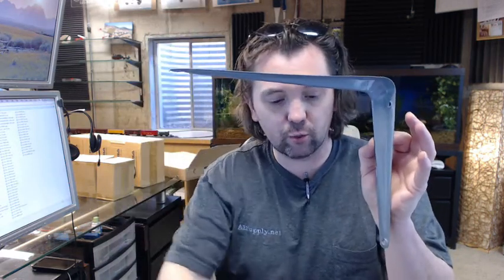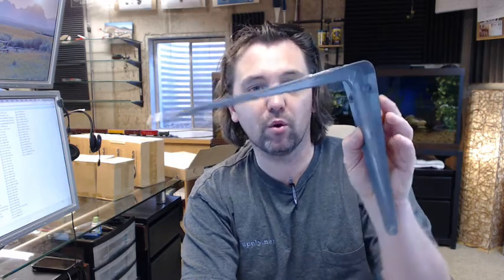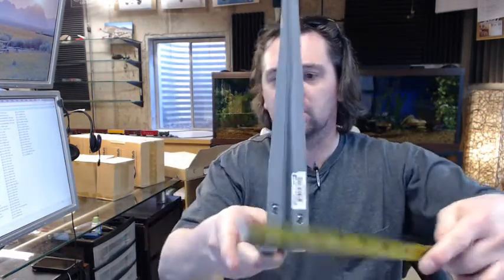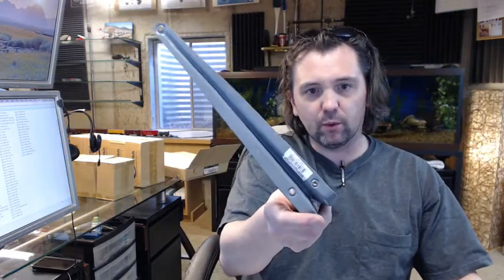If you have any questions on the Ultra Hardware 96111 shelf bracket or any other Ultra Hardware product, please feel free to reach out to us. Thank you very much.